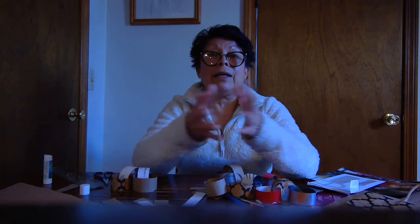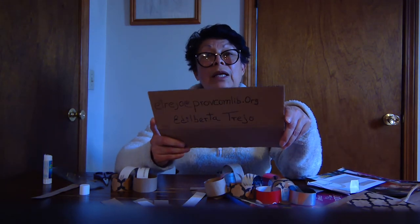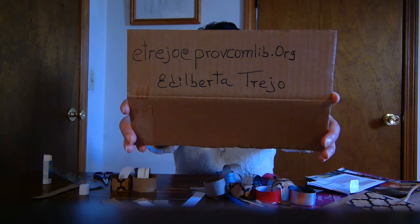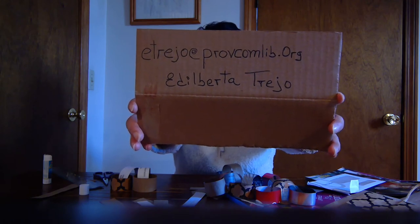If you want to, you can take a picture when your project is done and email it to me. Please let me know if you give permission to post the picture on the Providence Community Library website or Providence Community Facebook. I received one picture already from last week and that's from Mexico — that's from Mia Paola. Thank you so much, Mia Paola, it was a beautiful picture. Thank you so much everyone for your attention. See you next time. Bye.